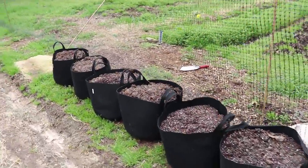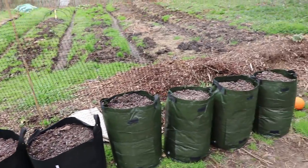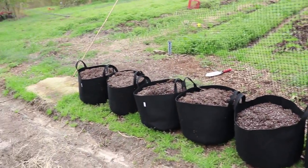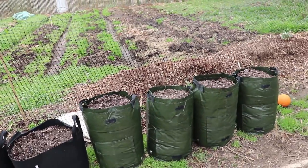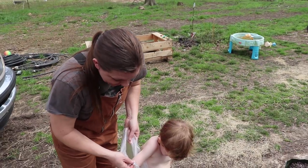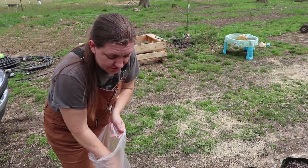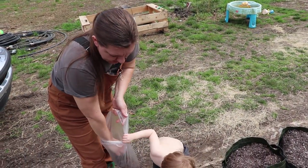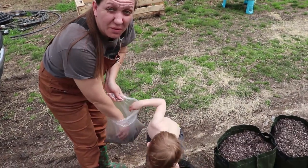I'm not for sure yet if these are all gonna be potatoes, but I do have at least four or five different kinds that we're growing this year, so it is possible we could end up with quite a few potatoes out of these bags. Today we are growing our potatoes, and this is the first time we've ever used potato grow bags, which is really beneficial to us this year because we have a very wet garden, and the potatoes could have done very poorly if we had planted them in the ground.